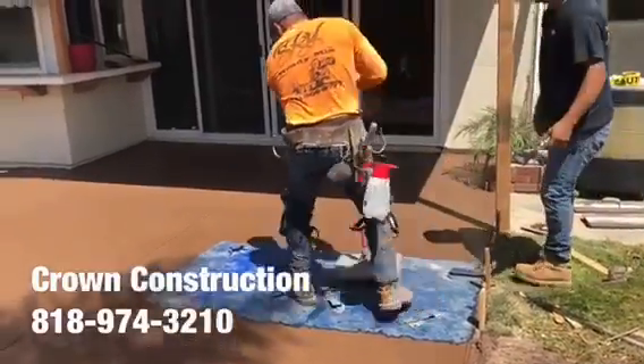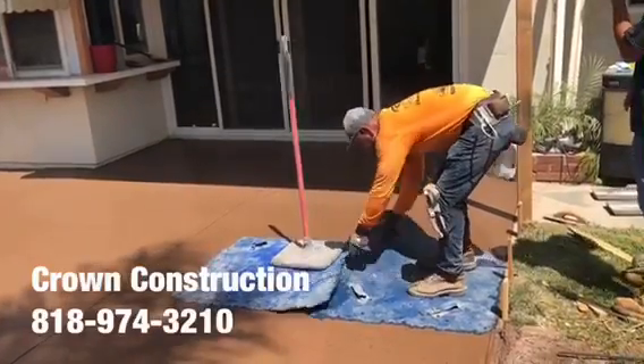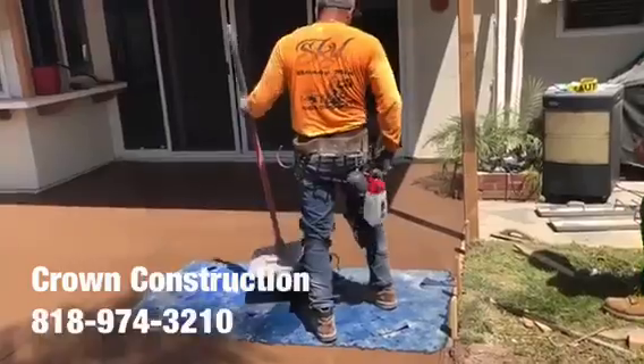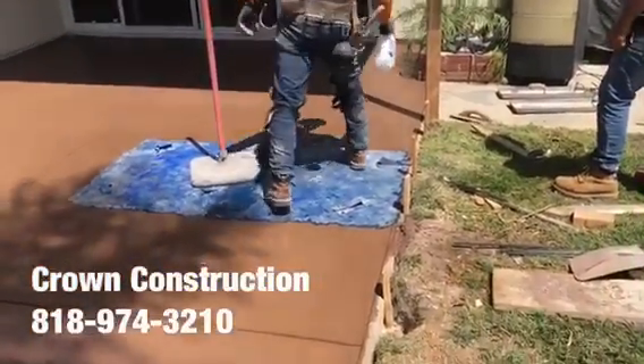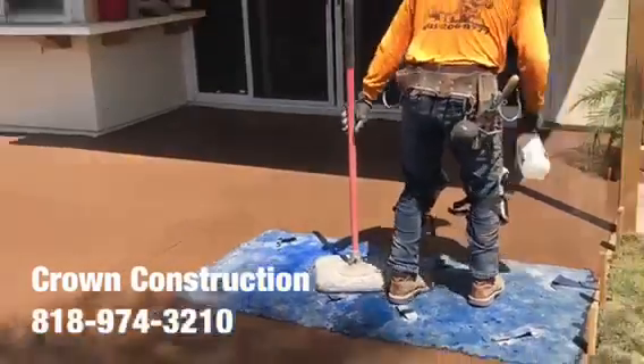Continuing the stamping process, just cranking the release as we go.